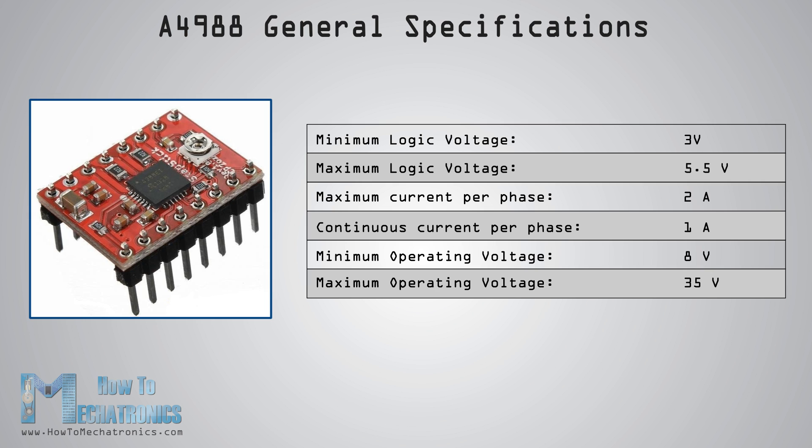Its operating voltage is from 3 to 5.5 volts, and the maximum current per phase is 2 amps if good additional cooling is provided, or 1 amp continuous current per phase without a heat sink or cooling.